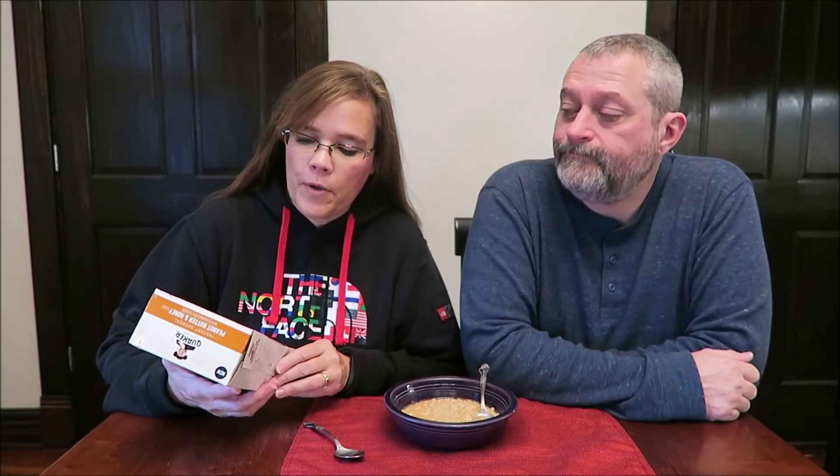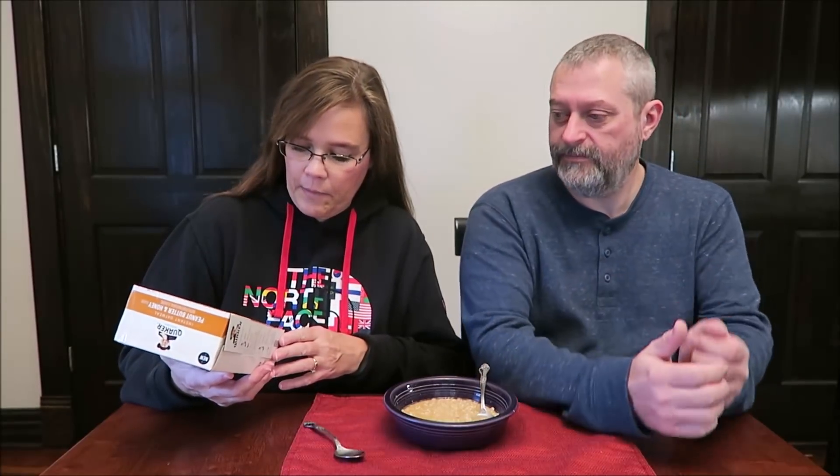Today, Kevin and I are going to be trying the new Quaker instant oatmeal. This is peanut butter and honey flavor. And I tell you, the peanut butter flavor — the smell is very, very strong peanut butter smell.